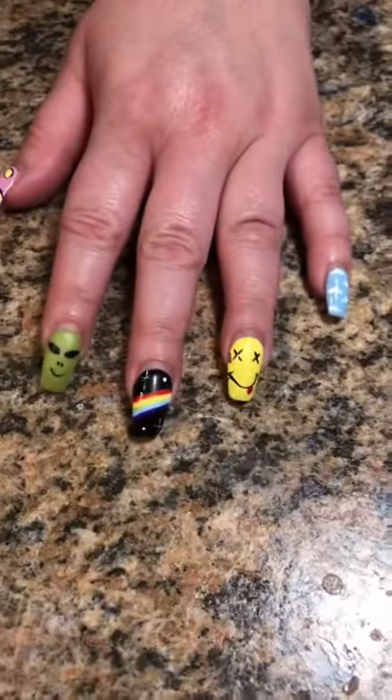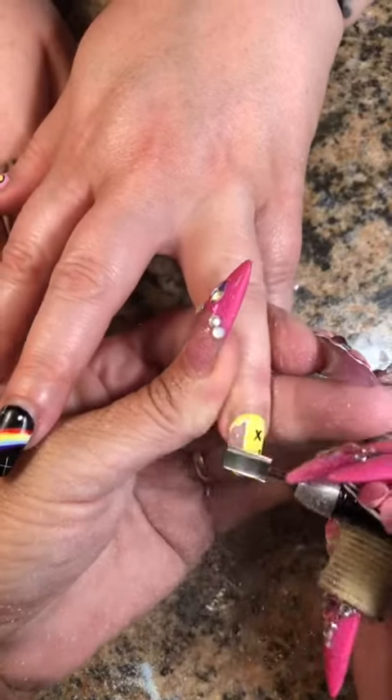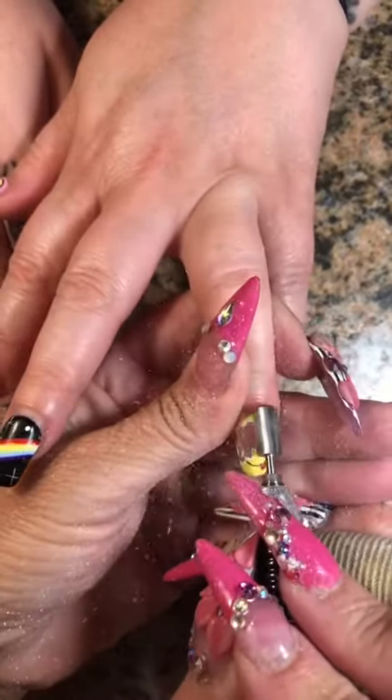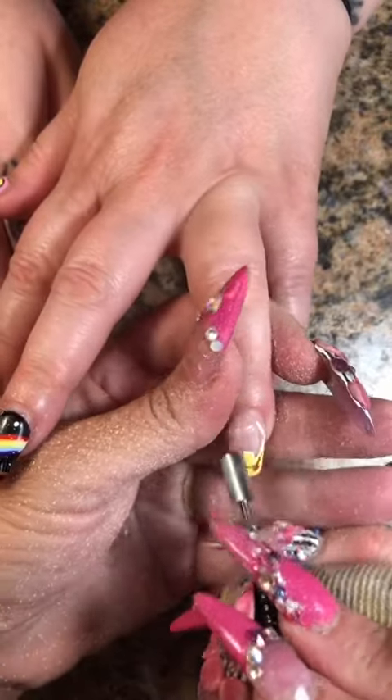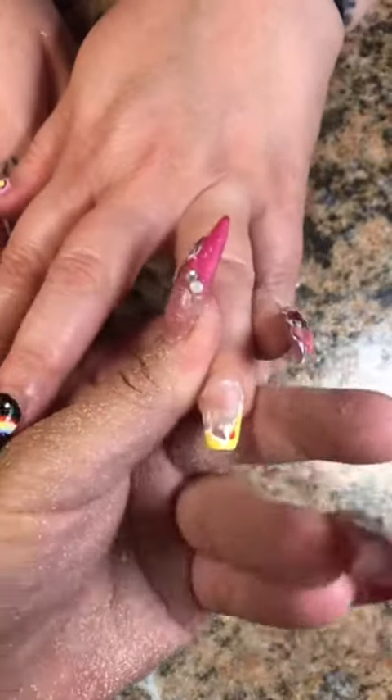Well, well, well, look who Diana forgot to post yesterday. Poor Kristen. These nails were cute, okay, but she was sick and tired of the damn eggs on her thumb. And she broke a nail like two days later but didn't have time to come back and get it fixed.